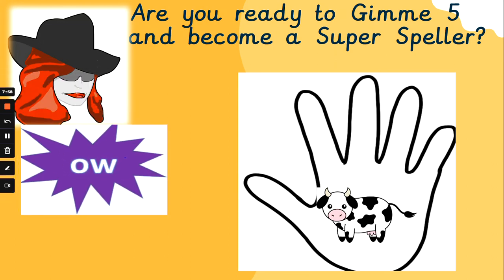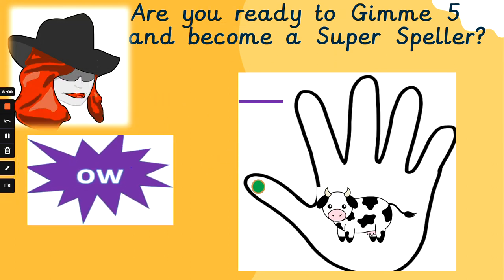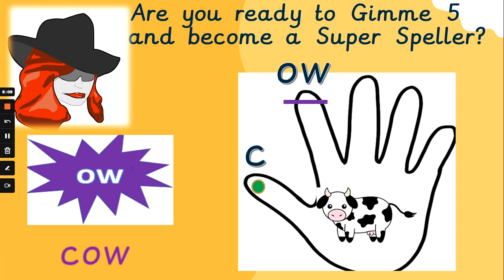What about 'cow'? K, ow — I bet some of you have written this already, haven't you? Too easy! K, ow — cow. Fantastic, excellent work.